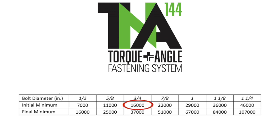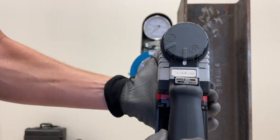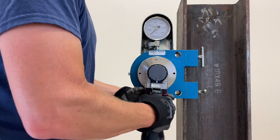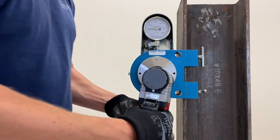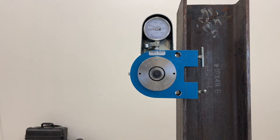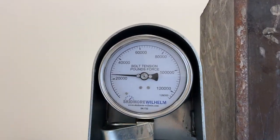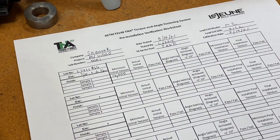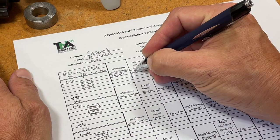Once we confirm that the snug setting on the wrench is selected, we simply apply the wrench to the fastener and pull the trigger until the snugging action is complete. Record the amount of tension created in the fastener and verify that it meets the required minimum for the test.